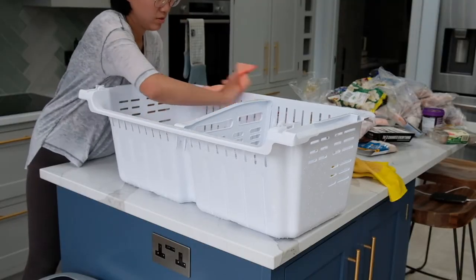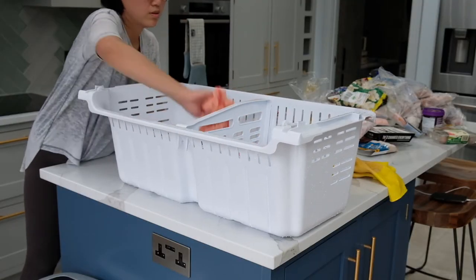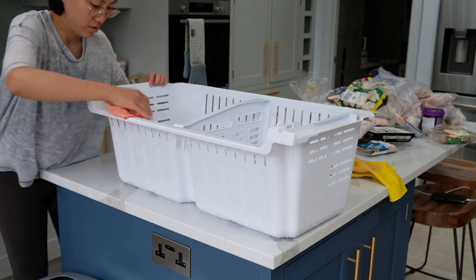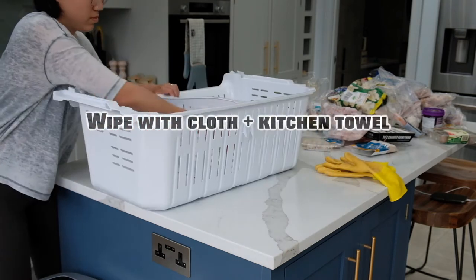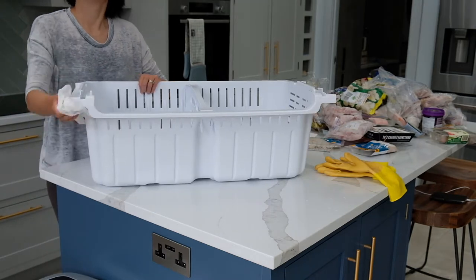For cleaning the freezer, I don't want the process to be too long because the groceries will start to defrost, so I won't let the components air dry. Instead, I wipe them off with a microfiber cloth and finish off with kitchen towels.